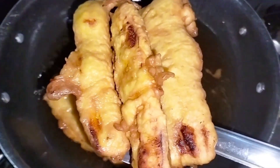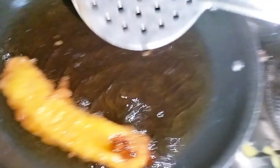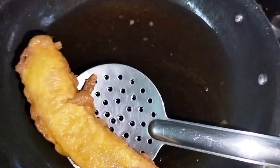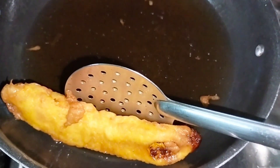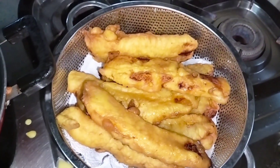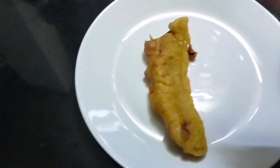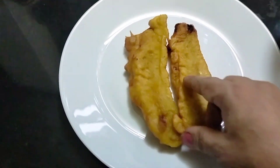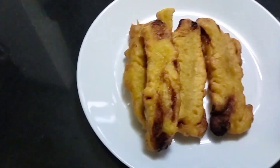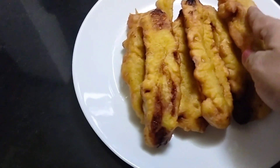It's very tasty and crispy. I put it in two batches. Let's take a look at the plate.